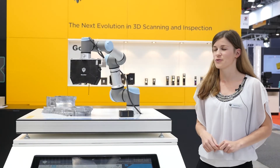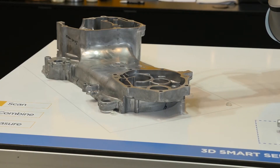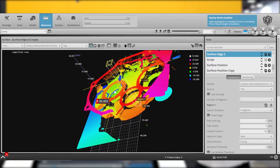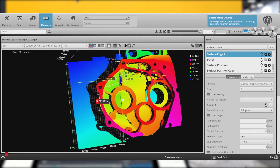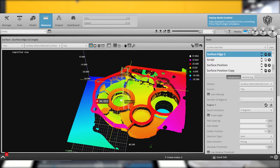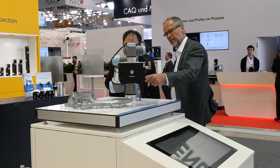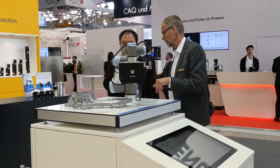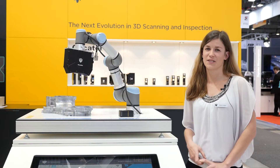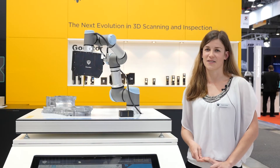With this demo we would like to show a very common application for the automotive industry, where we take several scans of a part, then stitch them together to get a single point cloud. With our measurement tools, we are able to check the shape, depth, and size of the features of the parts. The GOKATER 3210 in combination with the robot is commonly used in automotive, aerospace, or end-of-arm applications. For more applications, visit our website at lmi3d.com.